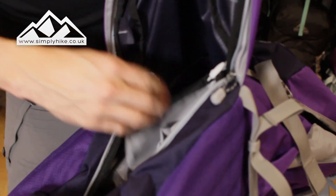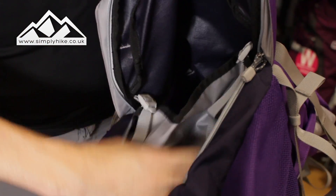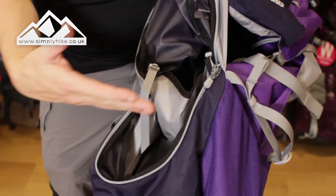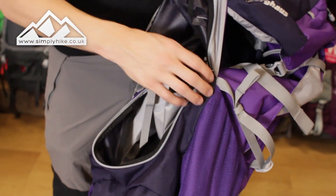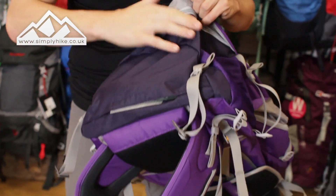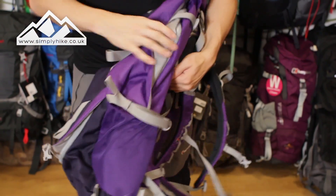What you'll notice is this midsection. If I pull the compression straps in, you can see that has pulled it up to give the bag two separate sections — so your dirty boots and dirty clothes you can keep in there, as well as having all your clean stuff above. It's a nice separator, and if you don't want it just release the compression strap and that gives you access from the bottom straight to the top.